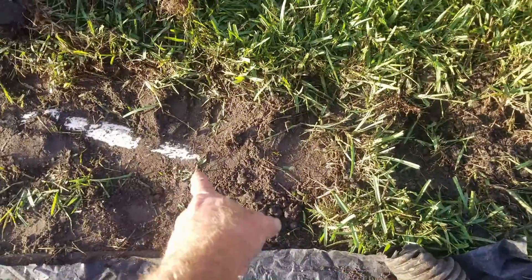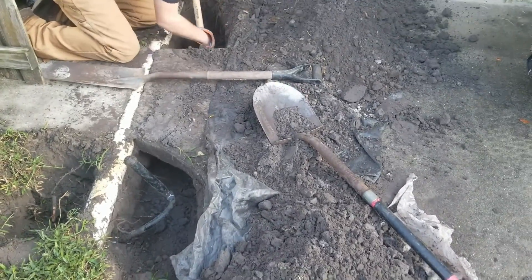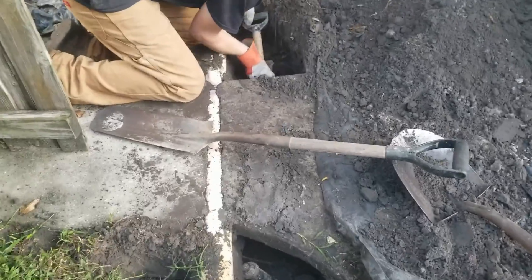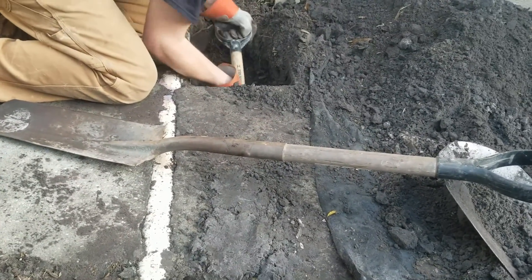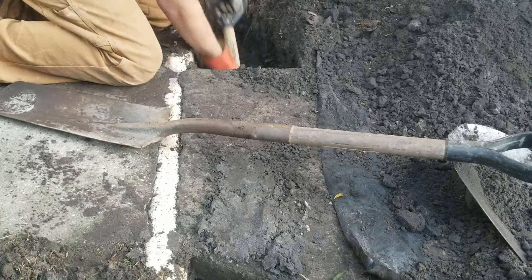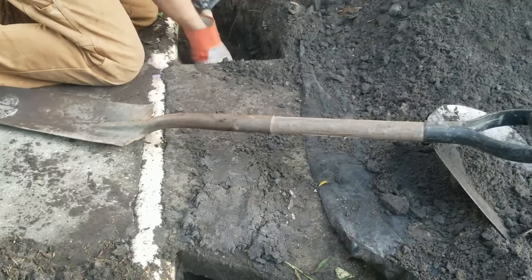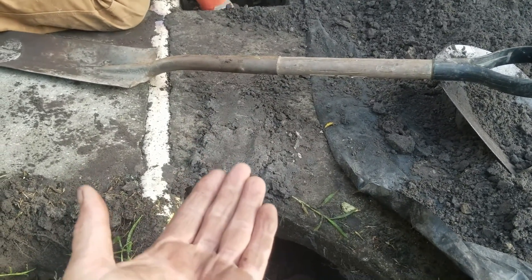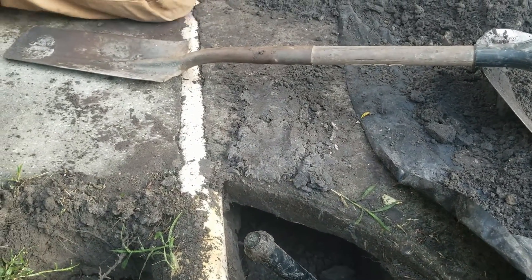Once we get past the sewer line right here, it should be a really simple excavation. You can see we're going underneath the sidewalk already — almost through there. The way you go underneath a walk is you scrape from the top — hit the bottom of the concrete — then you come back, dig down and make it deeper. You can go as deep as you want. Get a scoop and pull it back out. It'll only take you a couple of minutes to tunnel the walk.